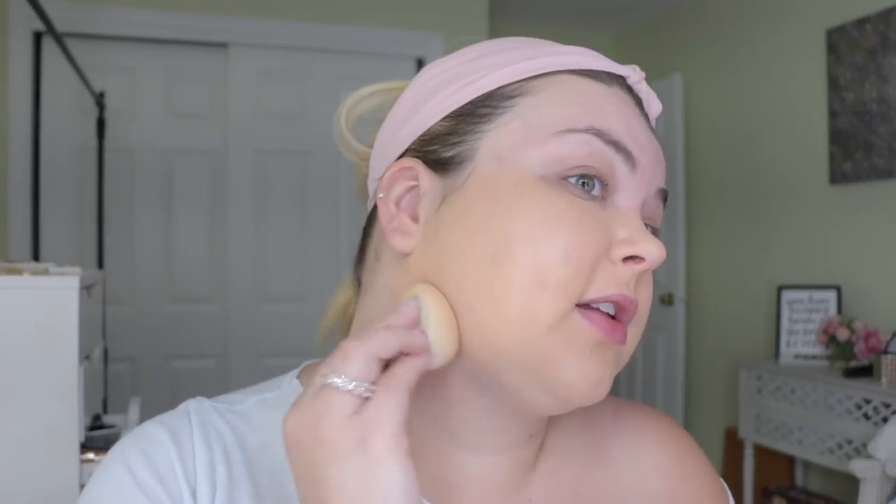The color looks nice, which is comforting. I want to try his method, but I think I'd have to use a more full coverage foundation, like a Double Wear or something. Because this to me is feeling more like a medium coverage than full, but it feels nice on the skin. It feels really light, like water.